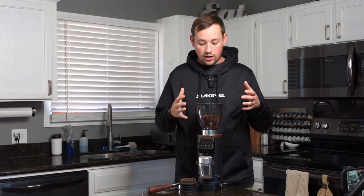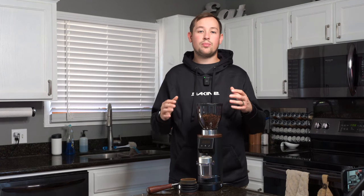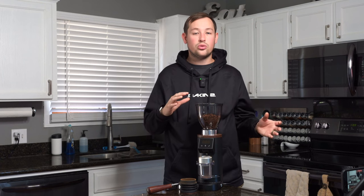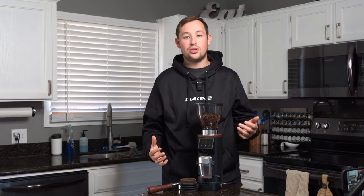This is a predecessor to the beloved DF-64. The DF-64 is known for a lot of issues between burr alignment and finicky things like needing to buy a 3D-printed grind indicator. The font was off on the original ones and it looked bad. But overall the price coming in at $400 made it an amazing grinder to buy, and you could add $200 SSP burrs and make it incredible, just dealing with a few quirks and some 3D-printed things.